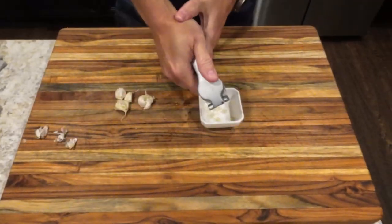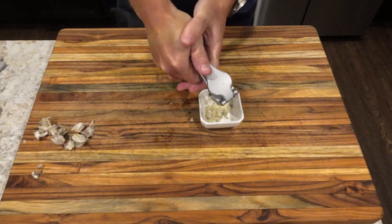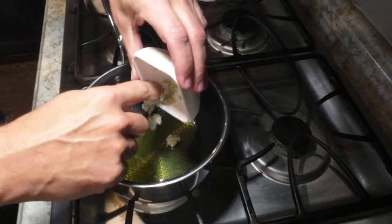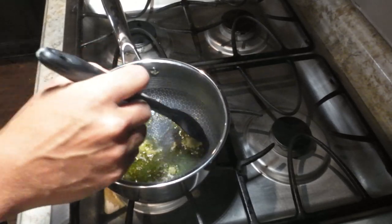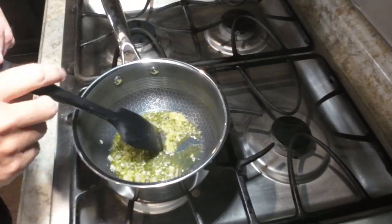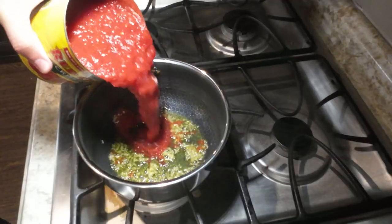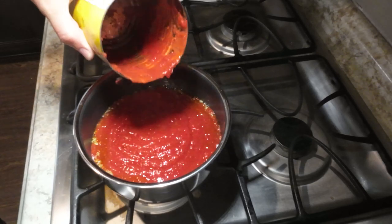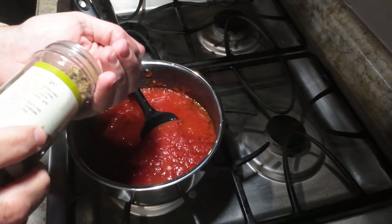While the dough is resting, we can start making our pizza sauce. Start by crushing or dicing up five large garlic cloves, or seven small cloves. Heat some olive oil in a saucepan and brown the garlic. Once the garlic is browned, add one 28-ounce can of crushed tomatoes.